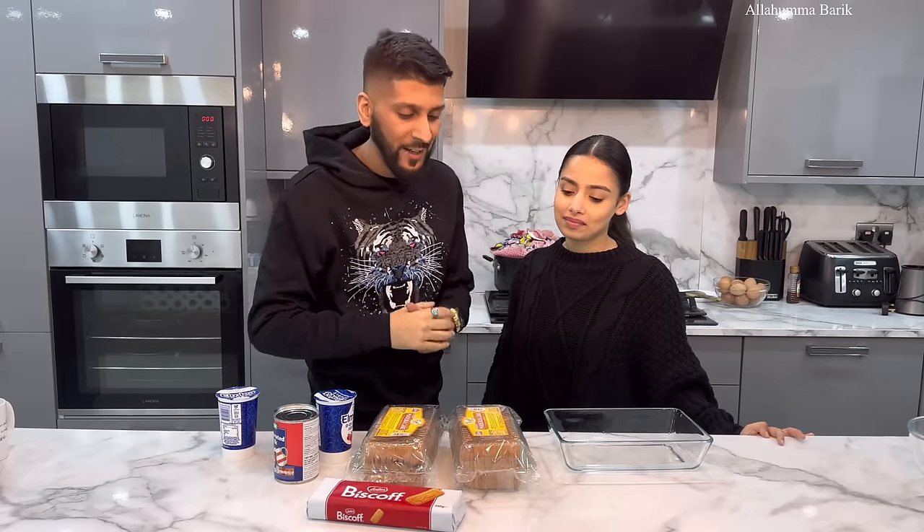Hi guys, Assalamu Alaikum, I hope everyone's having a fantastic day. Welcome back to our channel! We took a little break, a few days off, but we're back in the kitchen again. Very excited because we are making Adina's favorite dessert. I hope everyone had a lovely Ramadan and a lovely Eid as well.